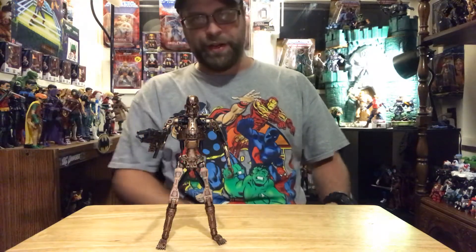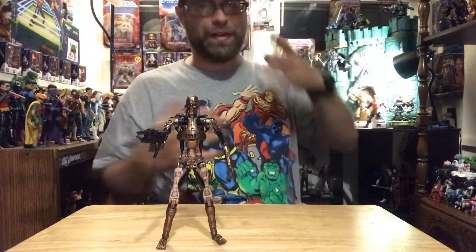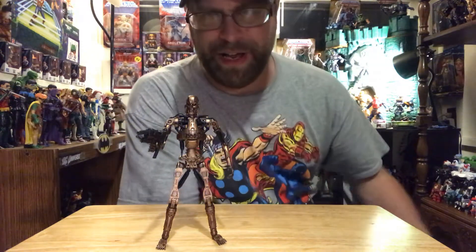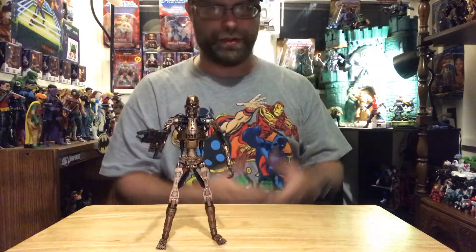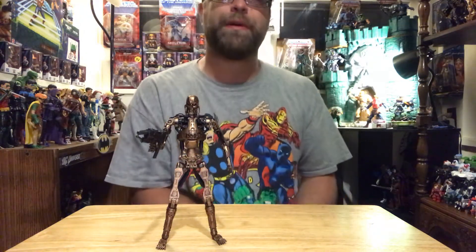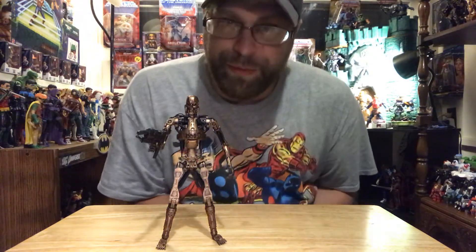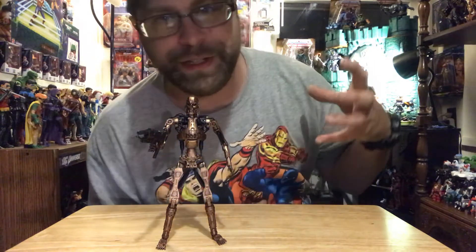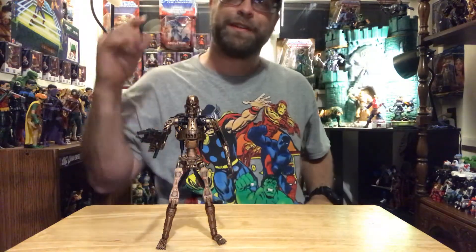If you guys like the video, hit the like button, leave comments, let me know what you guys think. Tell me what you feel about NECA — I know there's a lot of mixed feelings. And of course if you haven't already subscribed, hit that subscribe button, you'll catch all my videos. I'm Master Marvel 80, I'll catch you on the next video, and I hope to God it's something I don't have to — peace out guys.